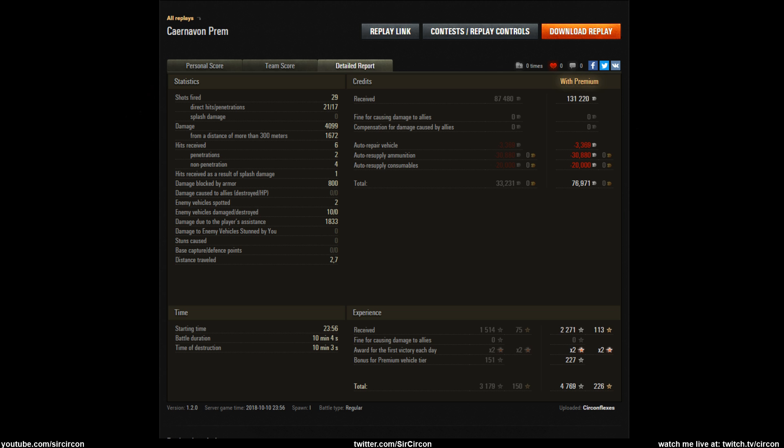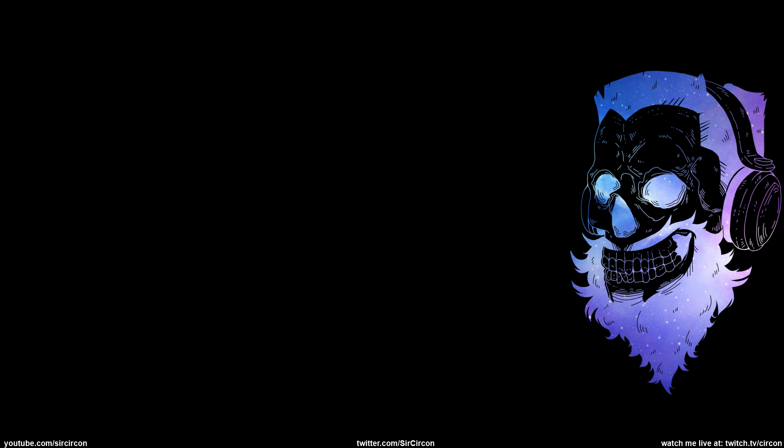Hopefully you guys enjoyed this little review replay of the Caernarvon Action X. I know it was a bit late but I figured I'd give you guys my views on it. Let me know what you think about the tank and especially what you think about Pilsen. I'd love to hear your thoughts - leave a comment down below. I'll catch you guys in the next video, peace out!